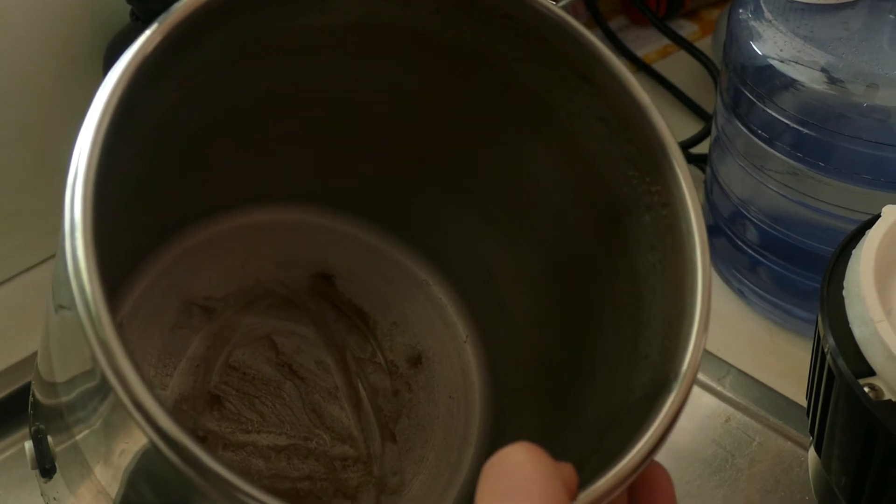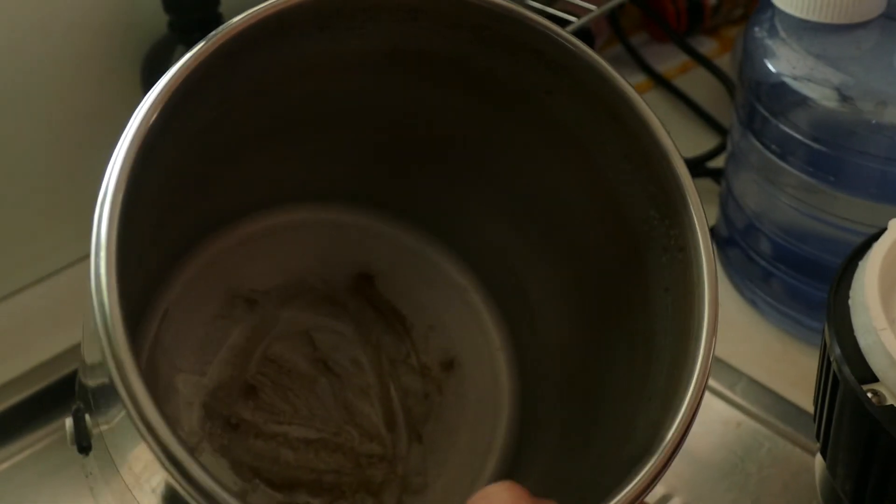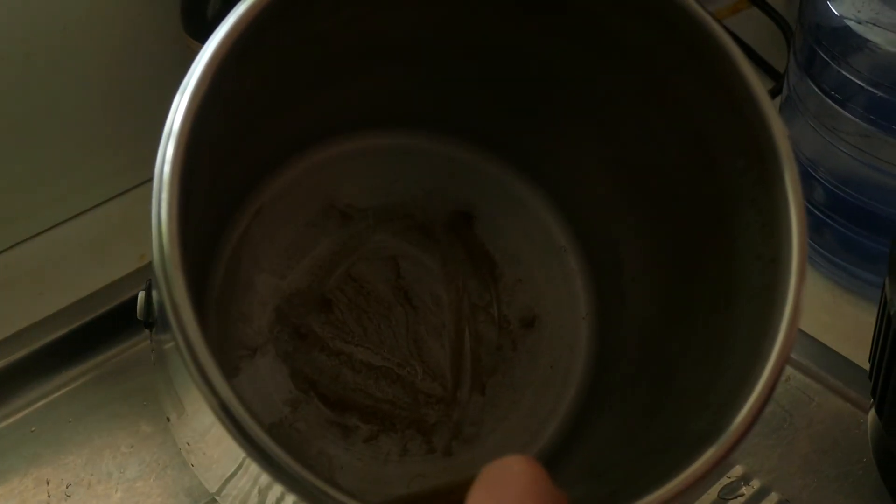Without even worrying about fluoride in the water, which is why I bought this in the first place — look at all the other muck we're drinking. And if you could smell it, if it was smell-o-vision, it smells like radiator coolant. It's horrible.